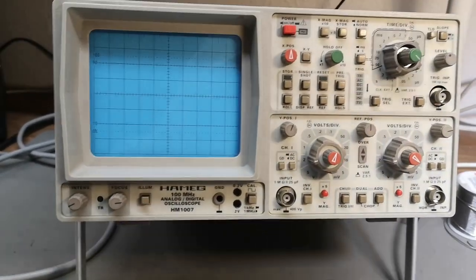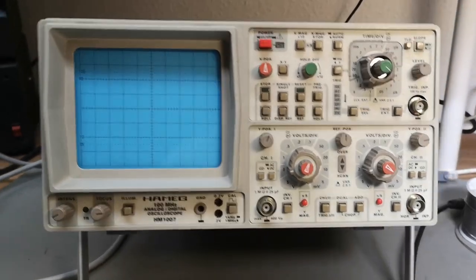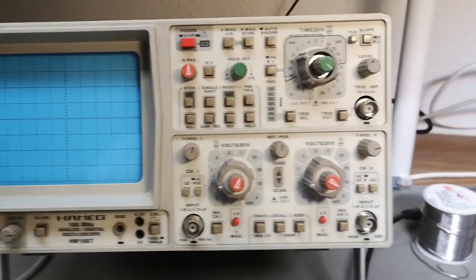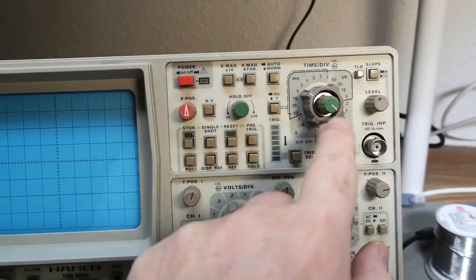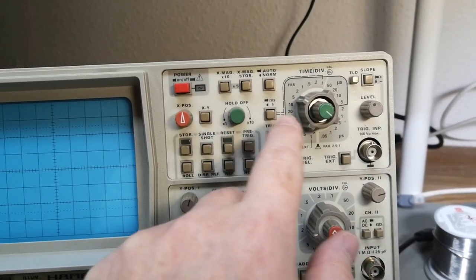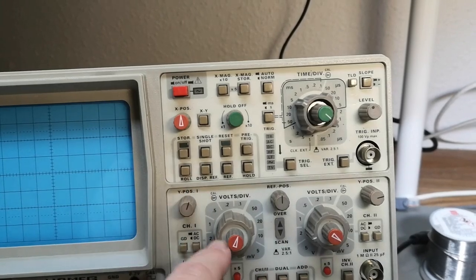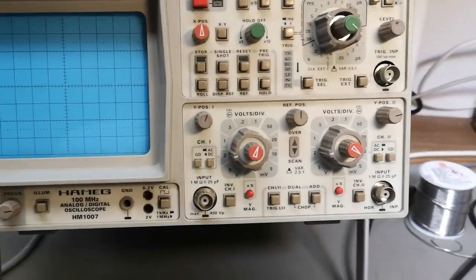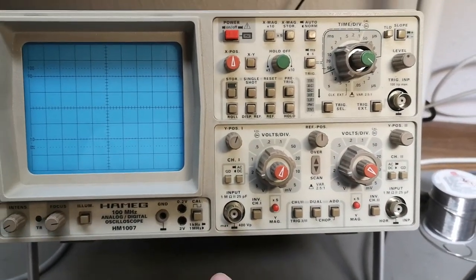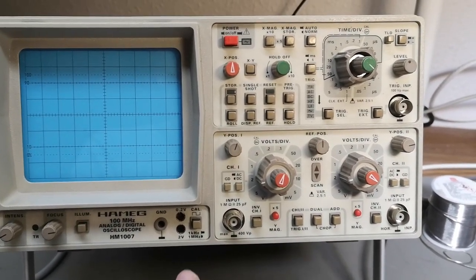It looks like it's in pretty good condition, at least from the outside. But look at that — somebody took off the buttons here and screwed it up a little bit, so I'd better fix that. This one has a lot of features.